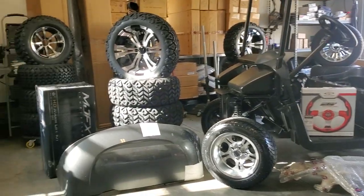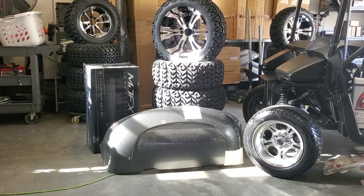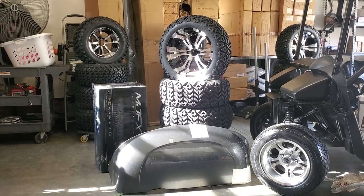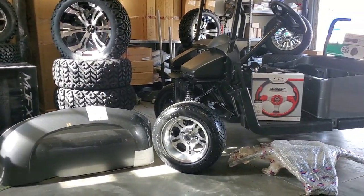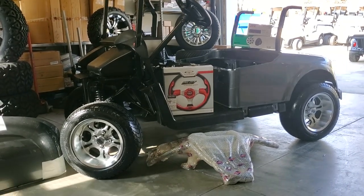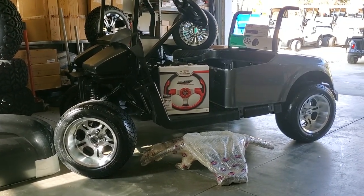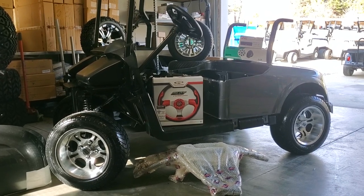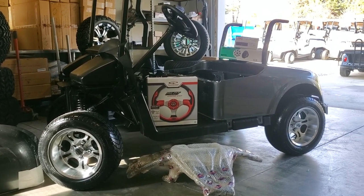You can see here we're showcasing a Mad Jacks lift kit with big 23-inch tires on 15-inch wheels. We also have the cart in a low-profile configuration with 12-inch low-profile 215-50-12s.